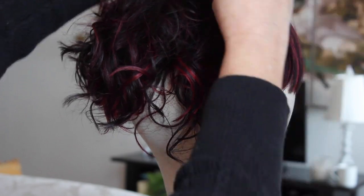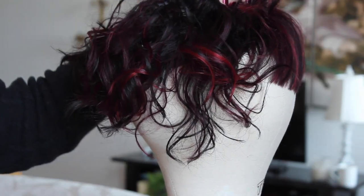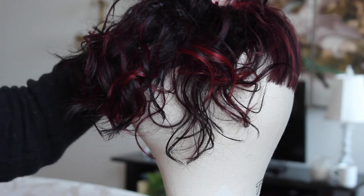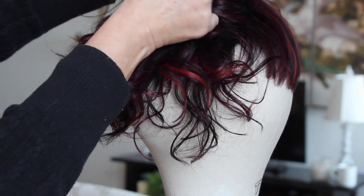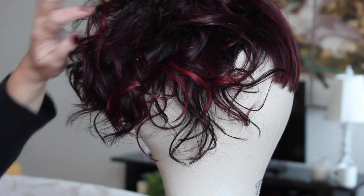Now I'm just going to blend the sides in with the back. I want it shorter all the way around, so I'm going to keep the sides length even with the back. But if you want to angle it down for more of a longer-in-the-front stacked bob kind of look, you just blend the back length into the side length at more of an angled cut.